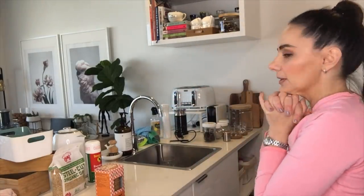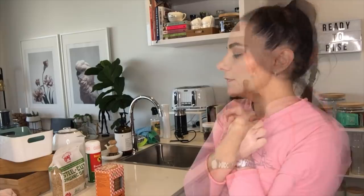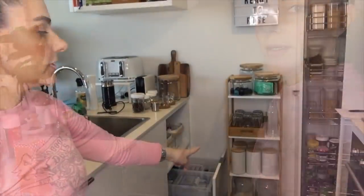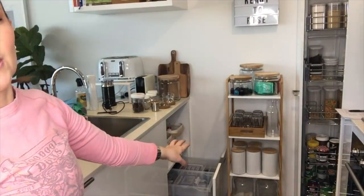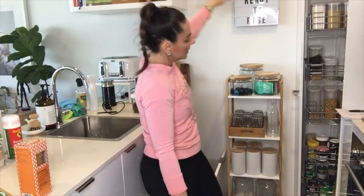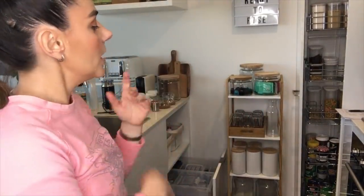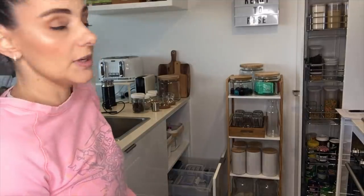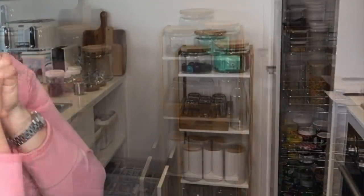Alright, I think I've done as much as I can — I need to pop out to Kmart. I'm going to pick up another of the bamboo pantry shelves, and maybe another one of those embossed canisters if I can find one, because I've only got five and I think they're discontinuing them. I want six because they fit perfectly in multiple spots and also in my pantry, so I'd like a full set. I like to have even numbers of everything.